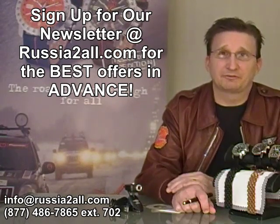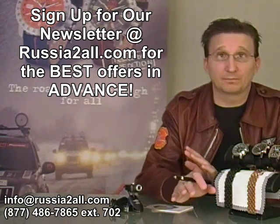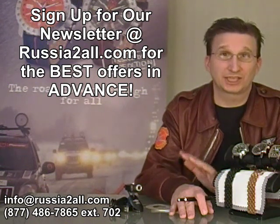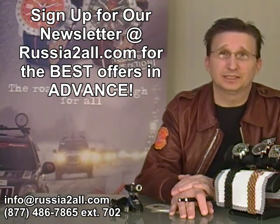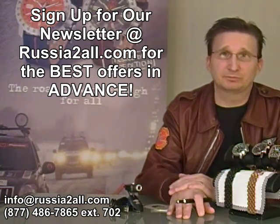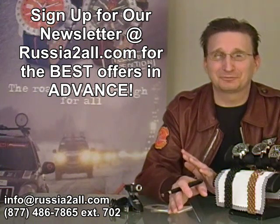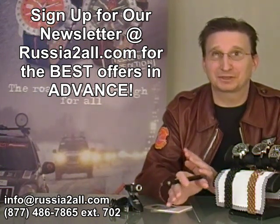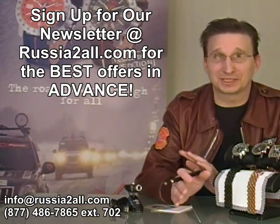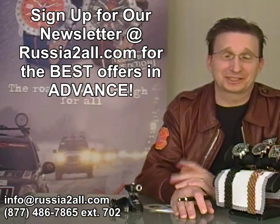I want to say a big thanks to everybody for making the last show such a success. It was absolutely our most successful show to date. We had two sellouts from the show and one watch that came really close to a sellout. We appreciate all the positive feedback we've been getting. By the way, if you haven't caught the little clip from Spies Like Us where he says he's wearing a Russian watch, you should check that out on the Watch Comrade channel.